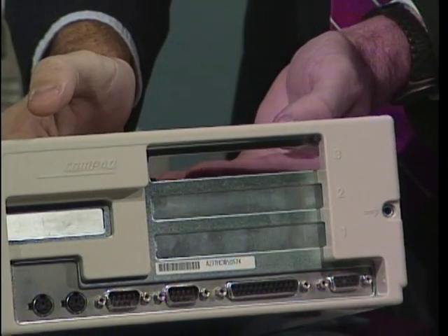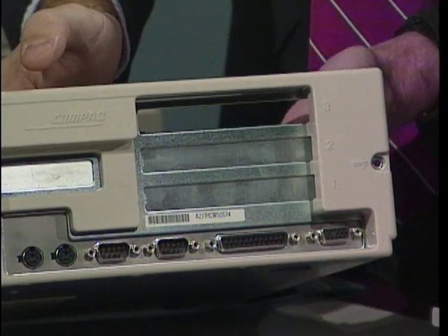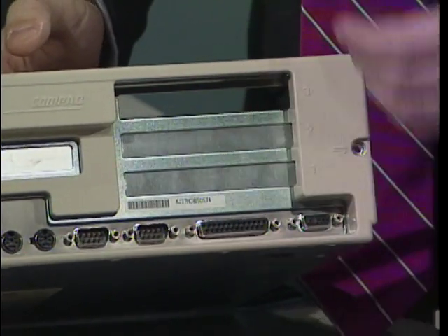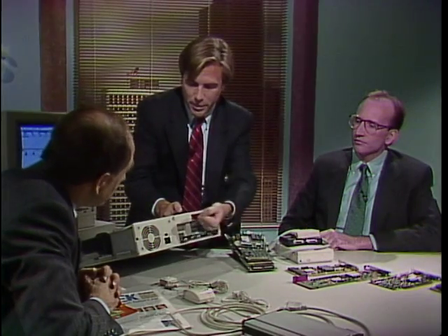Running along here are internal slots for add-in boards that you would plug in. This particular system has three; some have others. So the little hole in the back there is where your board would stick out. And if your board needs to communicate with the outside world — to a stereo, to another VGA, to anything — it would plug out here and you'd be able to plug it right in.